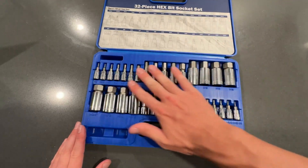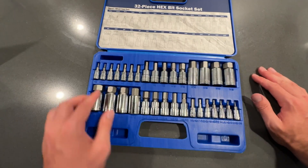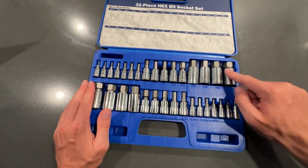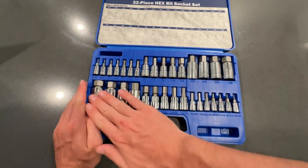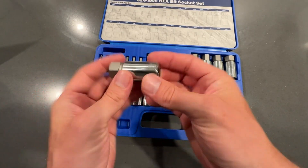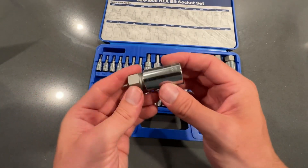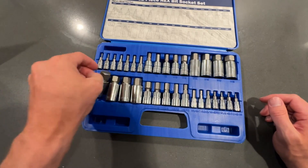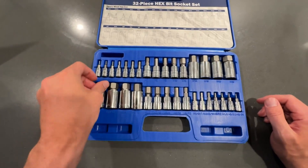You can see you have basically any size socket that you're going to need. You have your 2mm, 2.5mm, all the way up to 19mm. And then you even have some of the half sizes, like 3/4 inch as well. So anything that you are needing your socket wrenches for, basically any kind of size, whether you're working on cars or any kind of bolts, this will get the job done for you.